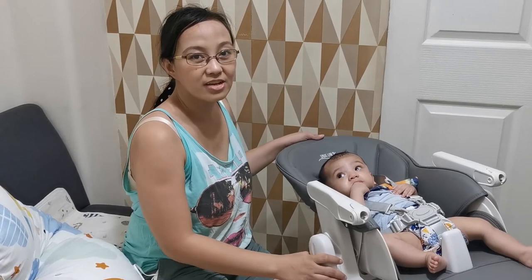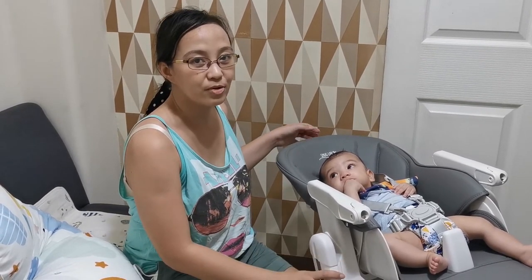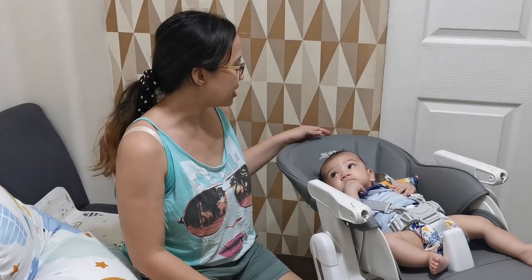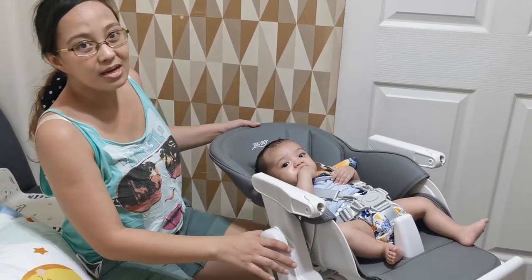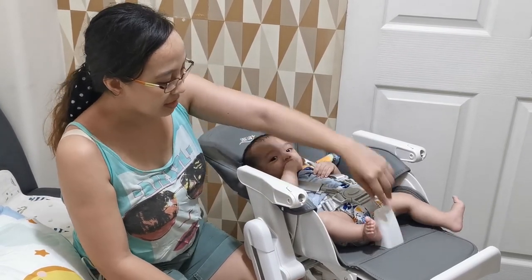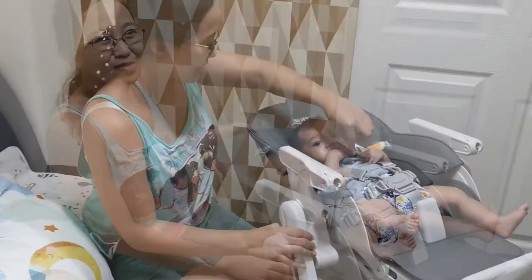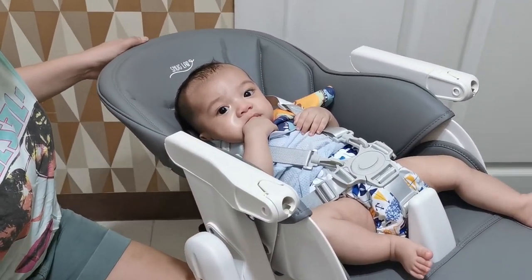That is our unboxing video. We hope that you find it useful and informative. So far, ang nakikita naming cons is ito — hindi siya natatanggal, which is for safety din kasi. And then medyo mabigat siya. Hindi pa niya magagamit for feeding since wala pa siyang 6 months.